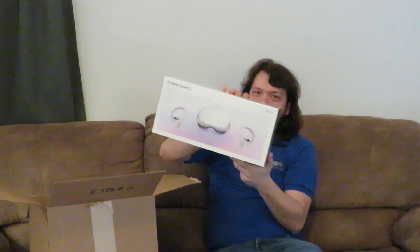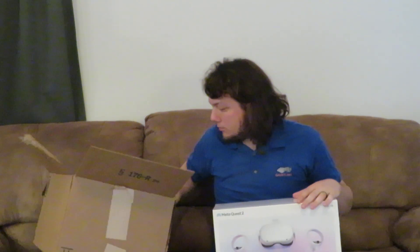I finally ordered a Quest 2 and a Quest 2 Active Pack, so that I can do some development work with the Quest 2 and the Gauntlet and the Small Vision stuff — not just desktop but also get things working with a standalone headset.